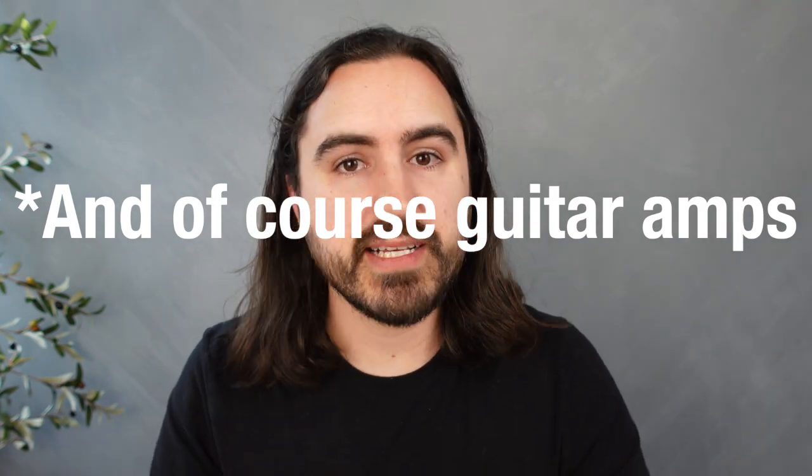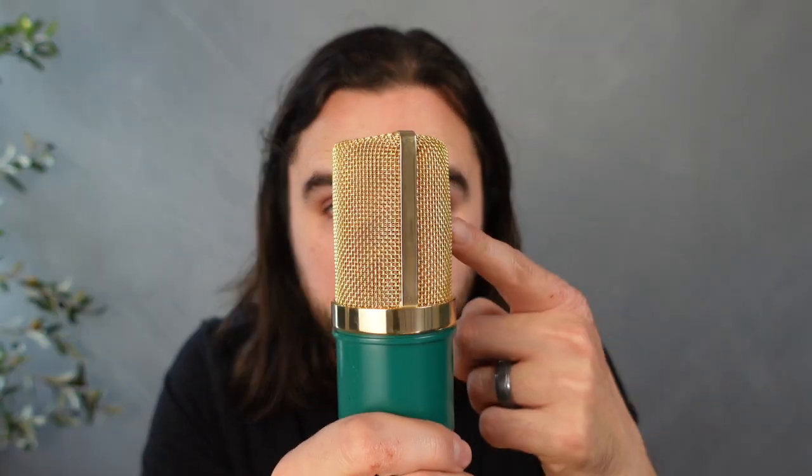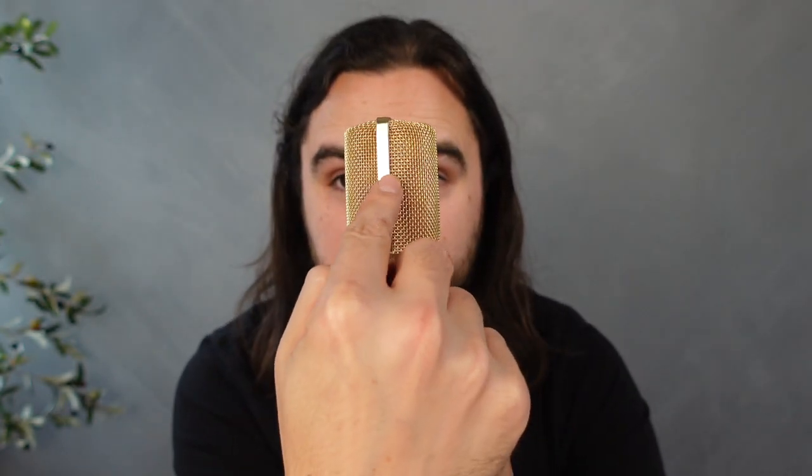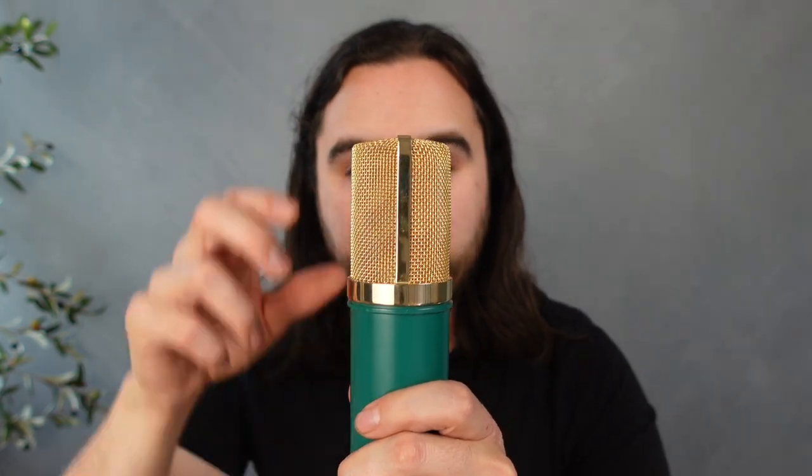If I were to use ribbon microphones in church — if you're a church that has wind instruments, strings, or some softer drums — give it a try. They're really cool. Ribbon microphones have just a very natural, warm, and rich sound. They can be more delicate so you have to be careful, but they definitely have a place in live sound. The way a ribbon microphone picks up signals is just on the front and back equally. It has a diaphragm that shakes receiving sound from front and back, but sound hitting from the side won't shake the diaphragm, so it has really good side rejection.